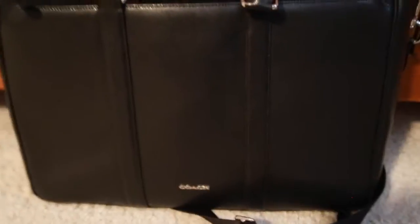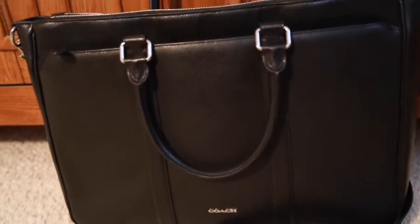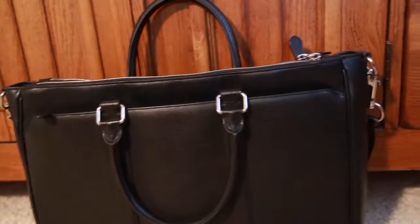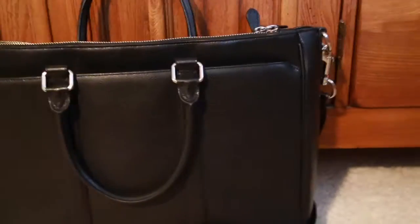The leather — you can tell it is pebbled. I would say the texture is very almost like soft Saffiano from Prada, if you know what that feels like. It's very similar to that, a little bit more painted into it, but I do really like it. It's nice leather — not crazy soft, but I like that it keeps its rigidity. This is definitely a bag that has good shape to it.